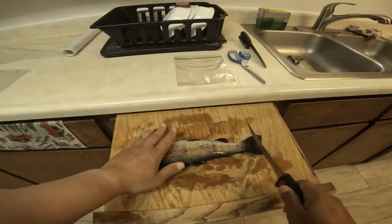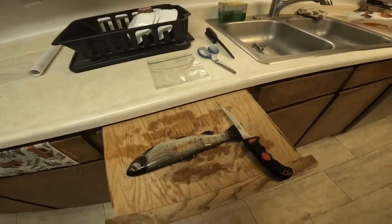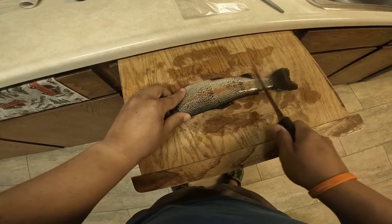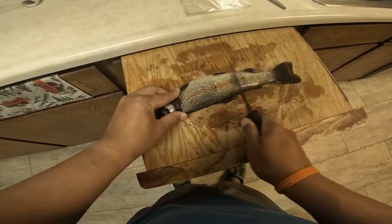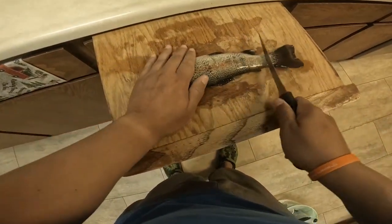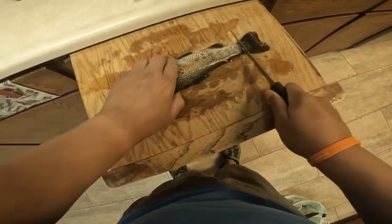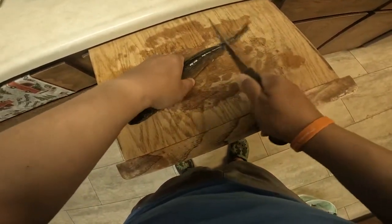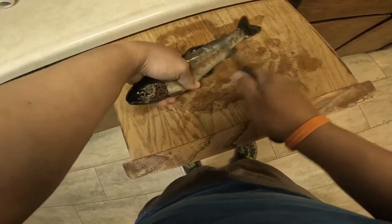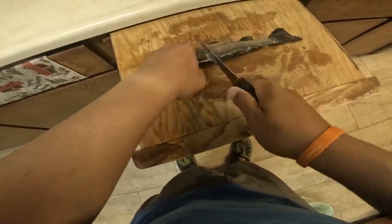So you get your fillet knife and you're just going to run the blade through the back in this direction. You could hold it down by wearing gloves — a lot of the times, yeah, it's pretty difficult. Just do your best. Don't worry about speed — you're not a deckhand who does this every day.